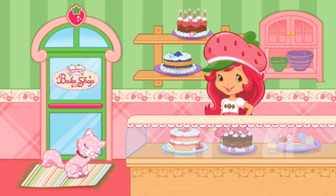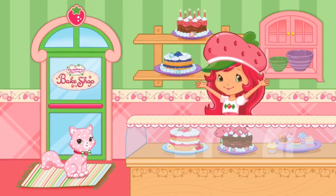Hi! Welcome to my bake shop! I'm so excited to bake with you! We'll make lots of different desserts, and you'll even create your very own recipes to make at home!